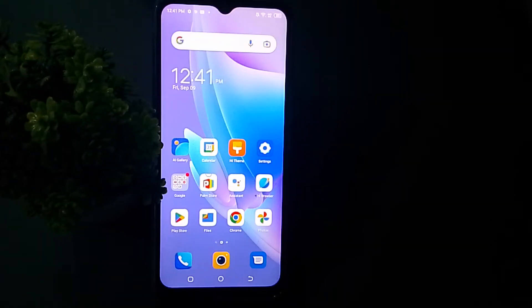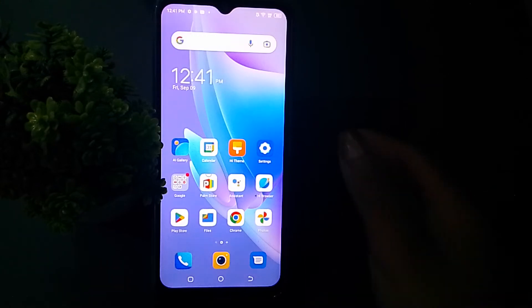Hello friends, welcome back to this channel. Today in this video I'm going to teach you how to turn on and off auto rotate screen on your Tecno mobile. Before you continue, please share and subscribe, and let's start the video.